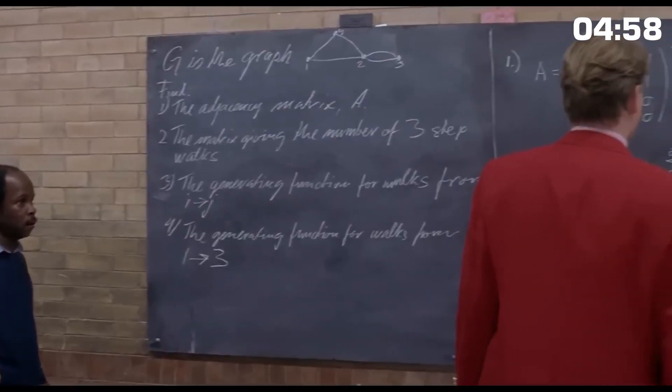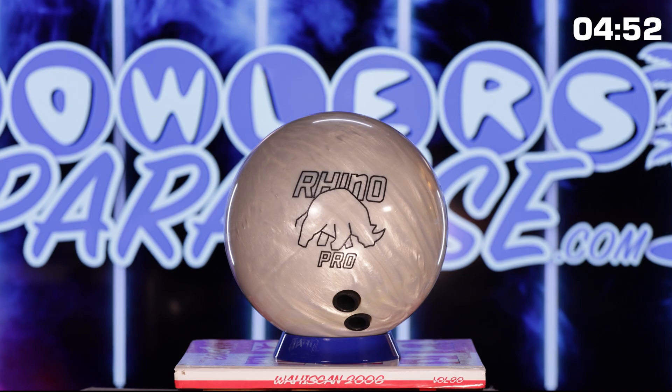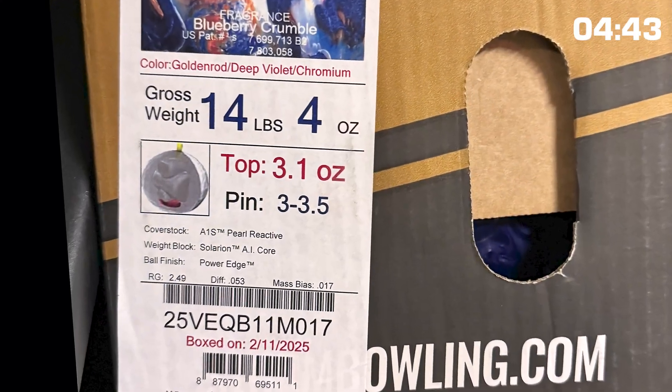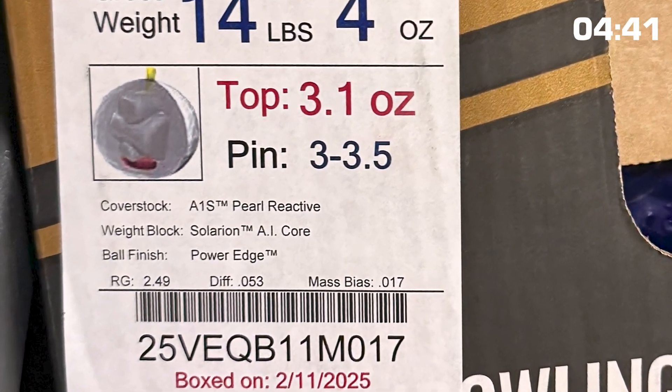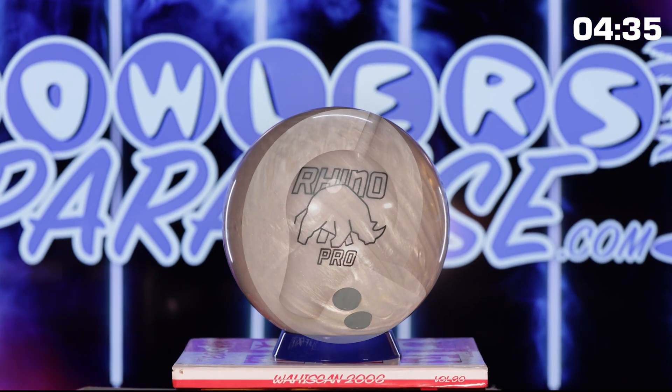Bowling can be as simple or as complex as you want to make it, especially when it comes to the equipment. For some bowlers it's as simple as choosing the prettiest one on the wall, but if you're this far into this video I have a feeling that's not you. You're probably one of those folks who wants to know what all these numbers on the side of the box mean and how they can improve your scores on the lanes.